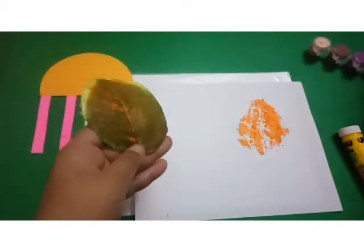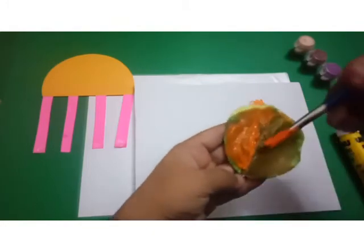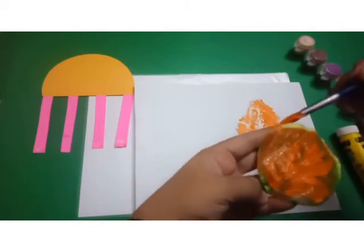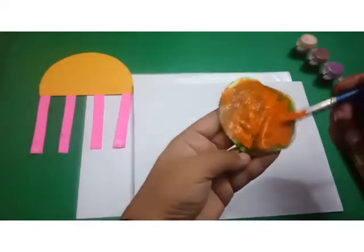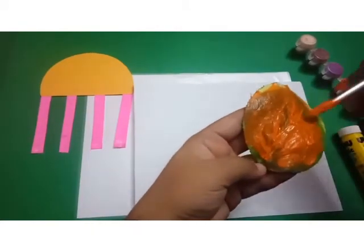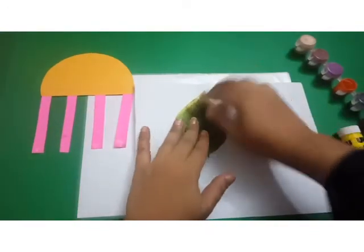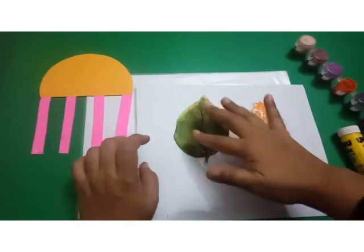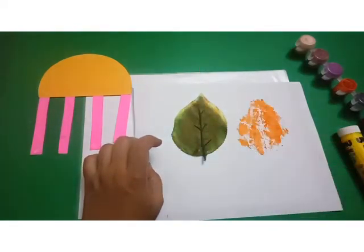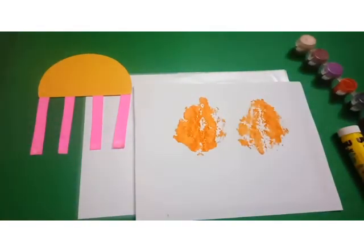We'll do one more. Just put the paint gently on the leaf, even on the edges of the leaf. Like this. And here — press it. It is Autumn Leaf Printing.